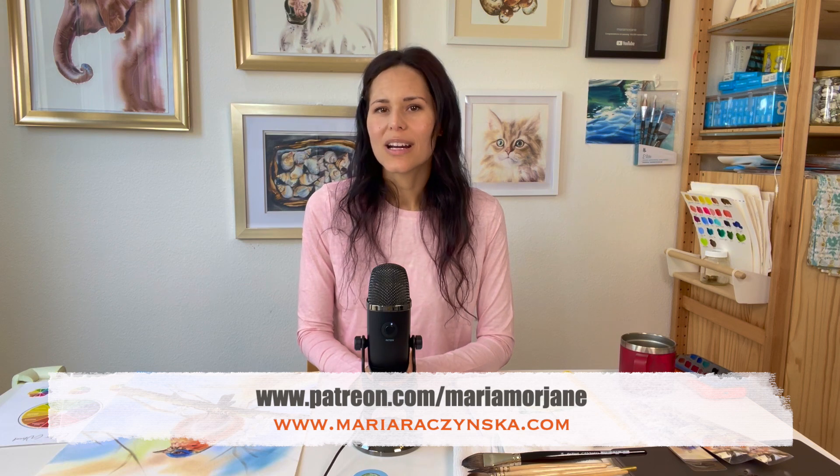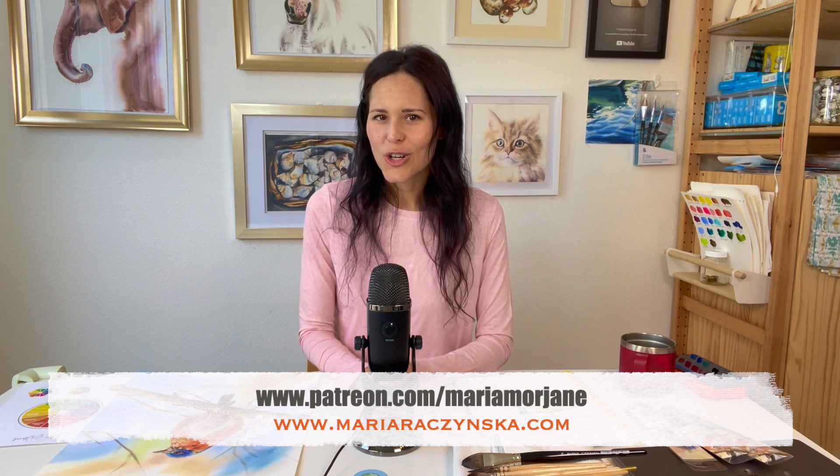On my YouTube channel, I share lots of videos, tips, and demos on how to paint with watercolors. But if you are looking for something more in-depth — classes — please join me on Patreon or in my other online school.